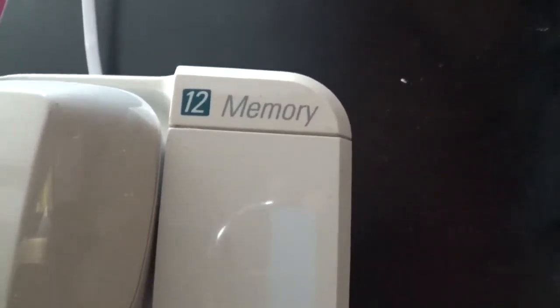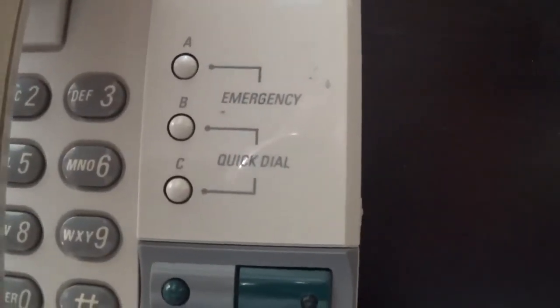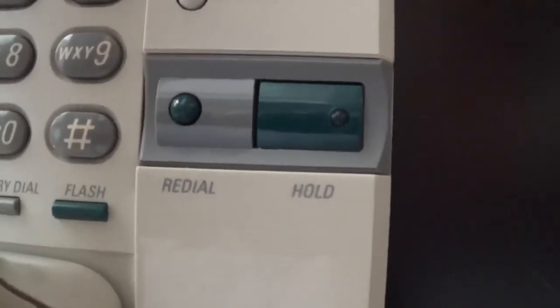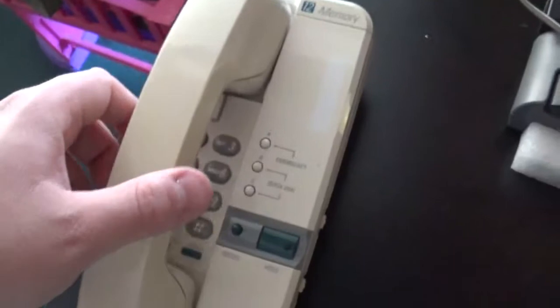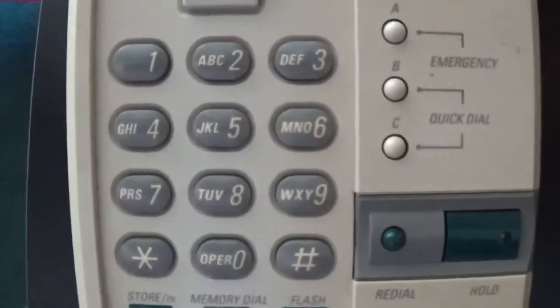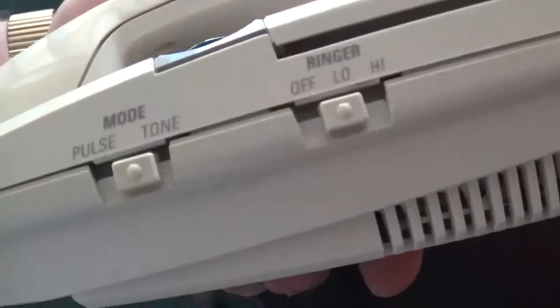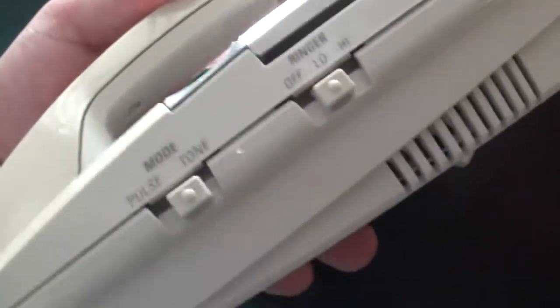This is a 12-memory phone with buttons A, B, and C. A is for emergency, while B and C are for quick dial. There's a redial and hold button right here, and your buttons down here. There's also the store, memory dial, and flash button. Over here you have your tone and pulse switch, and your ringer switch.